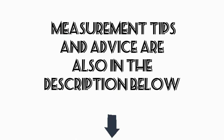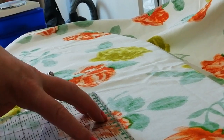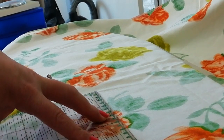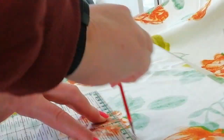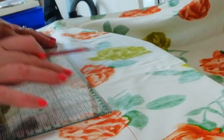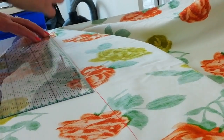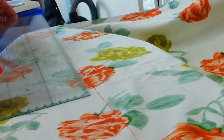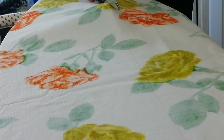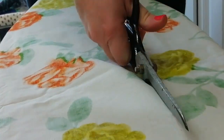Measurements for your skirt fabric depend on your preferences. You'll need to get an exact waist measurement and the length you wish your skirt to be from your waist. When you have your waist measurement, times it by 2 and minus 20 centimetres. So if your waist measures 80 centimetres, you'll need your fabric to be 140 centimetres in width. This measurement includes the seam allowance, so you don't need to add any more for this.